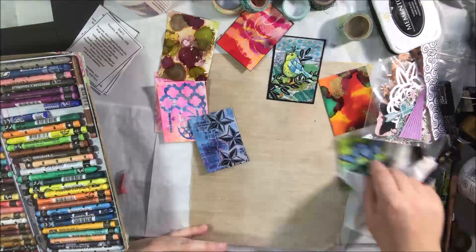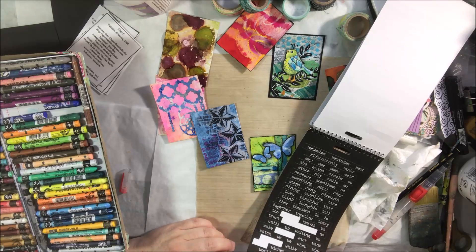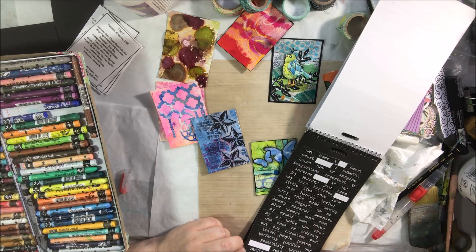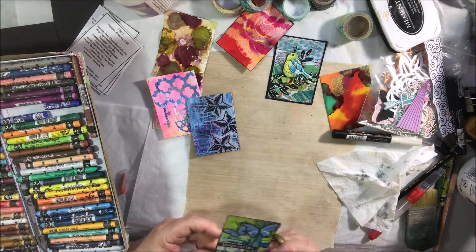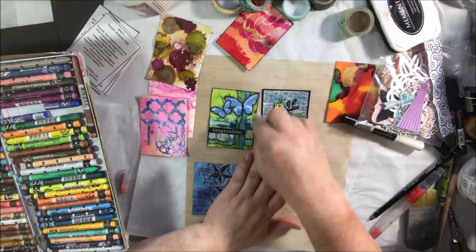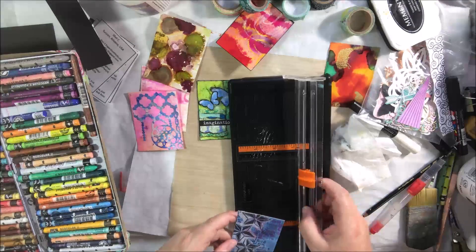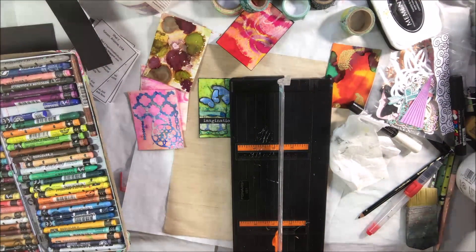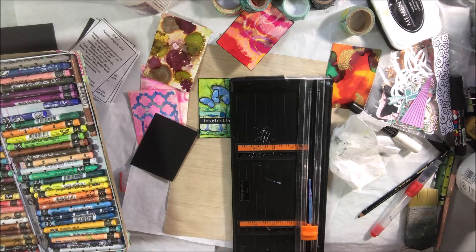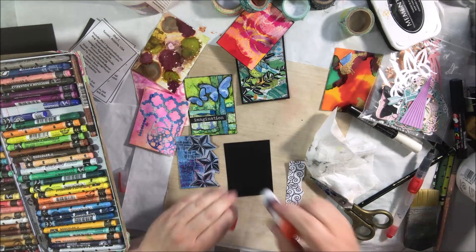I decide I need some words on some of these, so I pull out a Tim Holtz big chat booklet full of stickers — it has both white-background black-letter and black-background white-letter options. I like those for ATCs because they're the right small size. I decide to mount this one on a background too, then get the idea to cut right along the edges of the stars to create a more interesting shaped border.